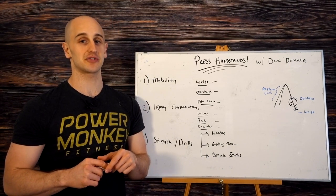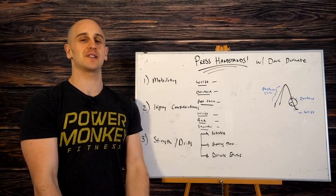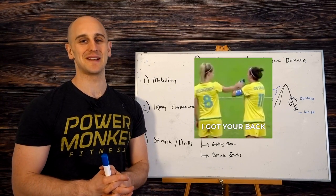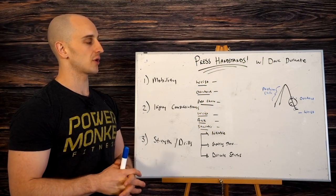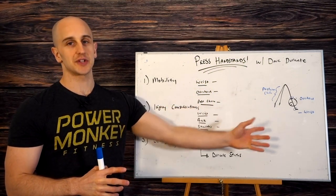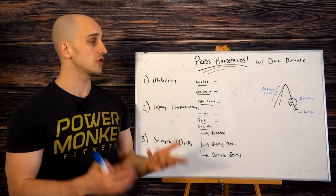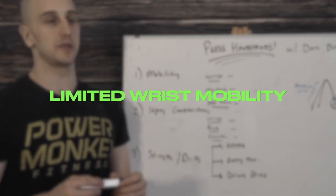If you're just starting out and you're frustrated — like, I can't even get my hands on the ground, what do I modify — don't worry, we've got you covered. We want everyone to be able to work press handstands in a safe way.